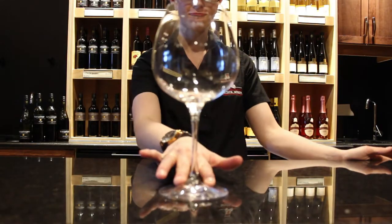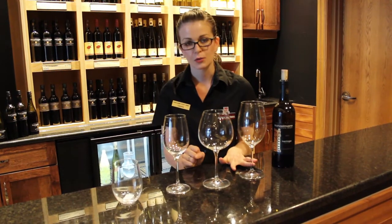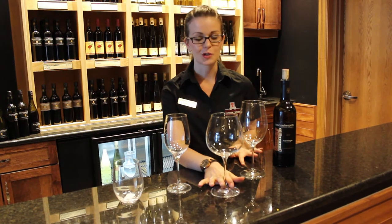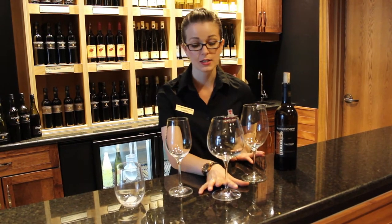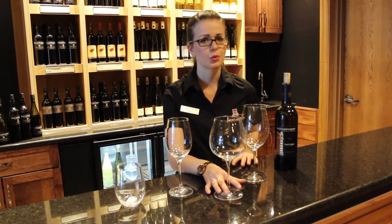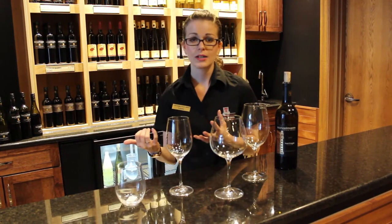Then you've got your two big glasses. Two different glasses designed in two different regions of France. The big bowl one - the fish bowl, a lot of people refer to it as - is the Burgundy glass. Those are for your Burgundy varietals. We already mentioned the oaky chardonnays, but the red version of Burgundy is your Pinot Noir. So typically your nice, big, bold, oaky Pinot Noir - you want a lot of oxygen in there, just like with the white, to allow it to open up and breathe.